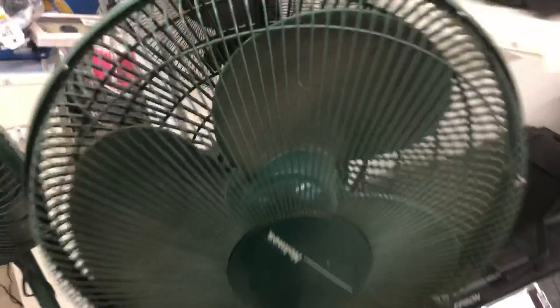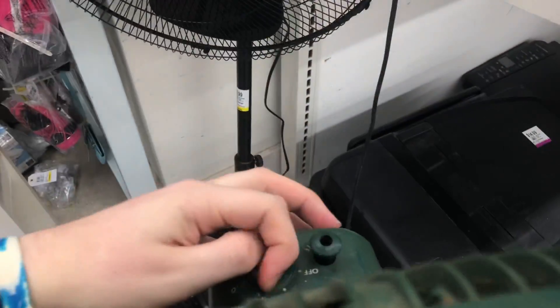All right, here's one of the two homes. I'm just testing this one first only because it's plugged in. Got her for five bucks.